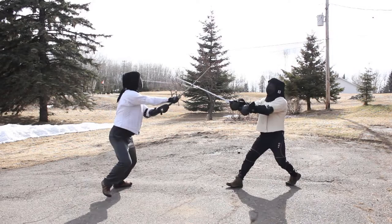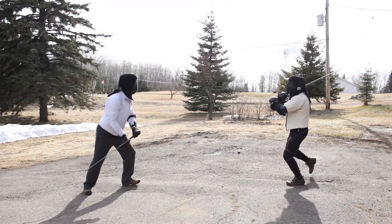When striking crooked to the flat of their sword, you can wind in if they are strong in the bind with a short edge cut or thrust. If their sword is hit hard, you can have enough time to get a hewing cut with a half or full rotation.